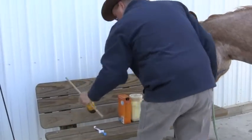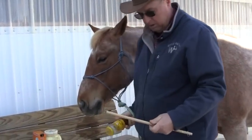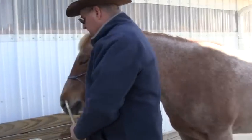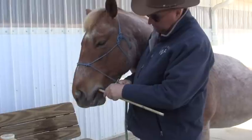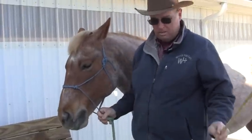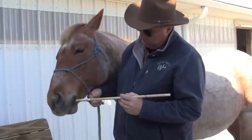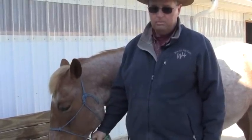Another thing I do: get some molasses. Get a dowel rod about the same size as a wormer, stick it down in the molasses, and put that molasses in the horse's mouth — I promise you, he's going to like that. Go in like this, take it out, come back in. Once you've got it to where you watch, when you do this he'll go looking for it. You can also dip a little molasses on the end of your actual wormer before you put it in.